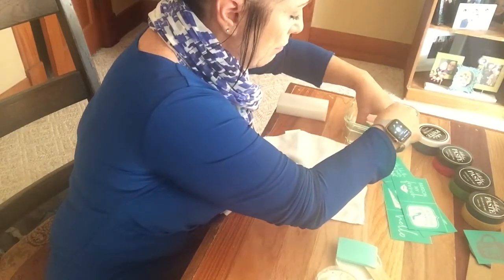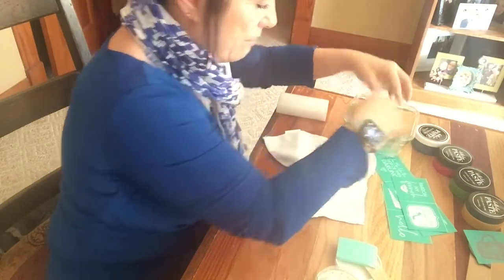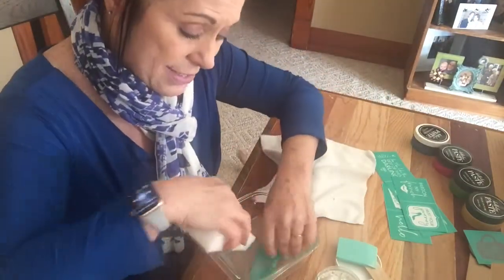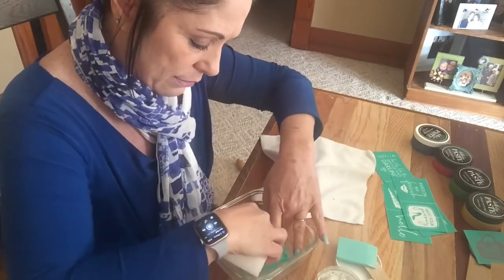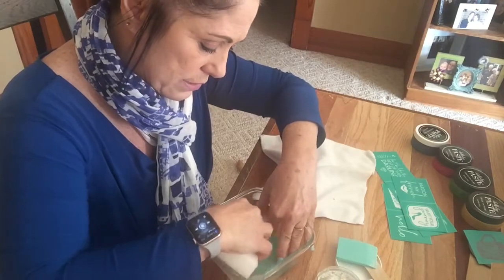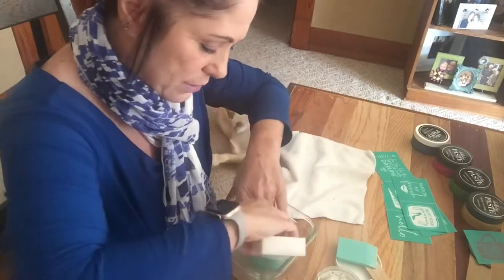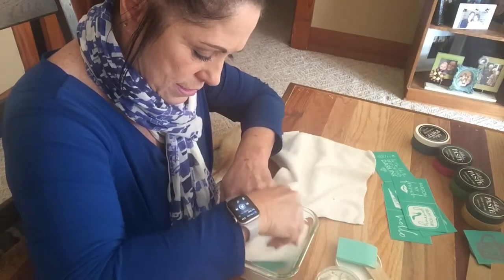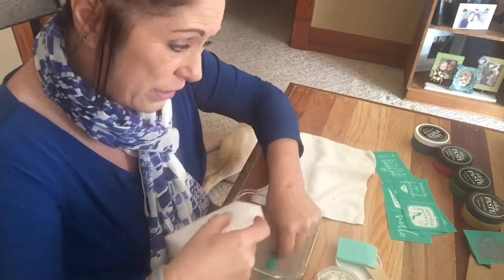Sticky side down, because you want the sticky side wet. Since I'm going to do this really quickly — this is about us learning together — I'm going to take this little eraser-type thing, similar to a magic eraser, and use it to clean my transfer and get all the chalk off of it.